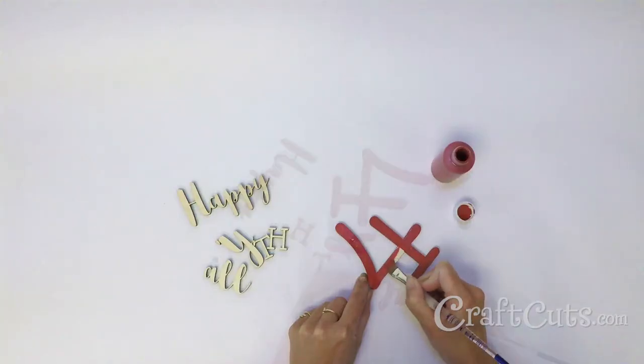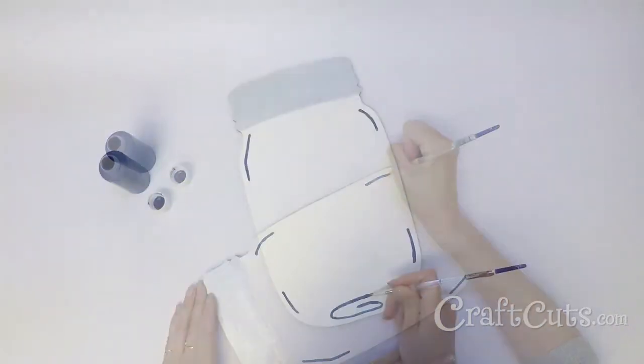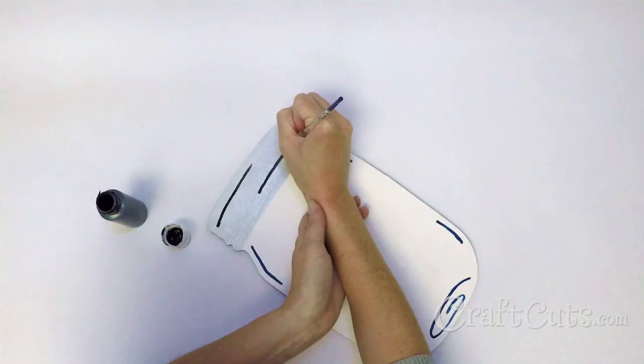Coat the faces of the letters and number with the red paint. Use a fine tip brush to add blue accents to the jar shape. Now use the dark gray paint to create the twists in the lid.